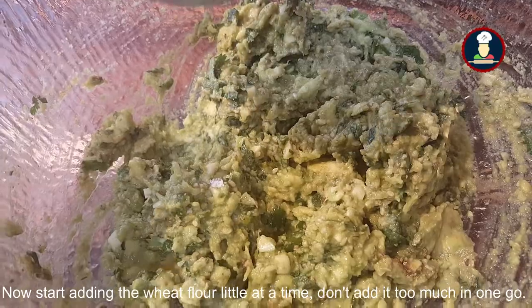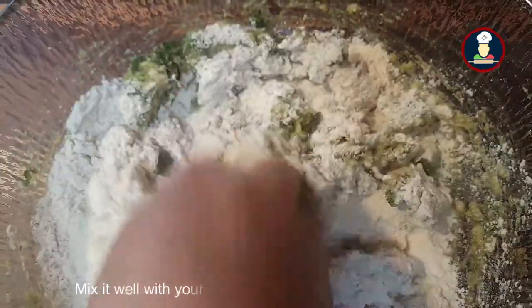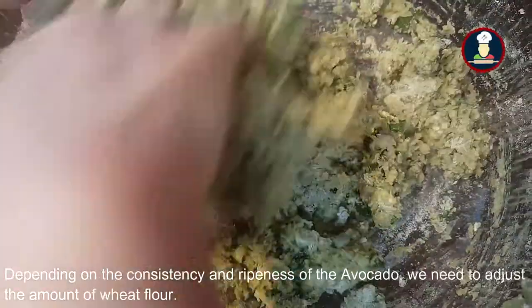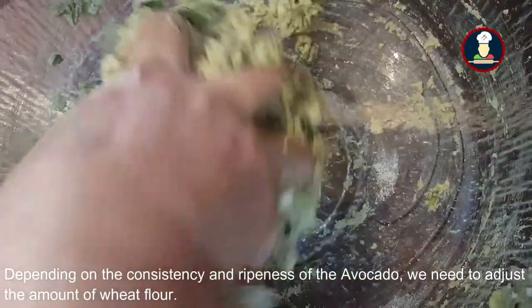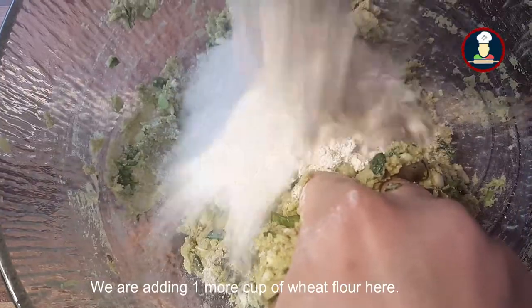Now add the wheat flour, adding a little at a time — don't add too much at once. First we have added 1 cup of wheat flour; mix it well. We need to make it into a soft dough. Depending on the consistency and ripeness of the avocado, we add just the right amount of wheat flour, so we are adding around 1 more cup of wheat flour here.